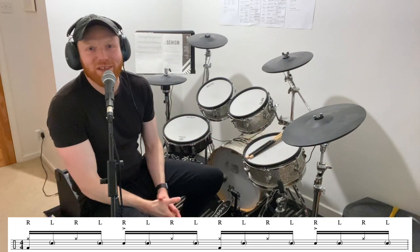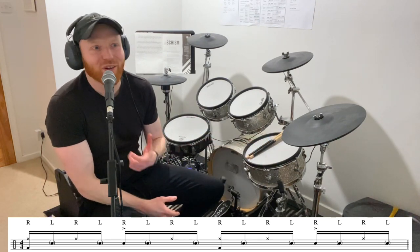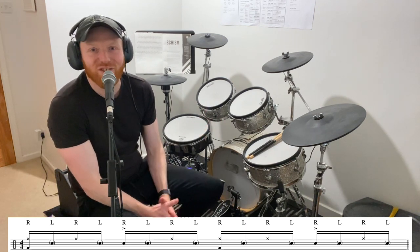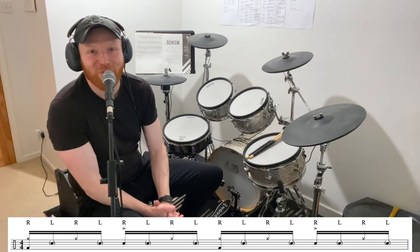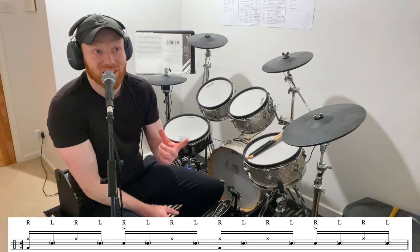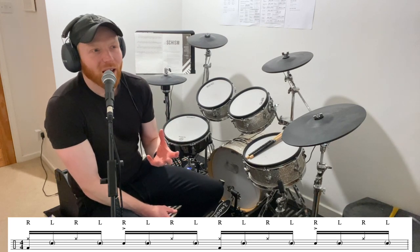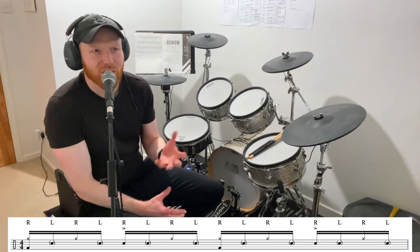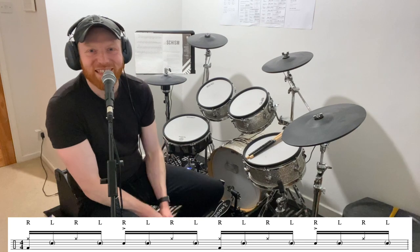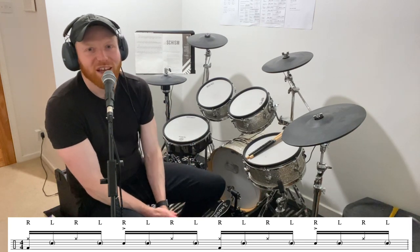There are no end of amazing ghost note drummers. Have a listen to Jeff Porcaro, Steve Gadd, Steve White, Dave Garibaldi — Tower of Power — an unbelievable ghost note player. Check these drummers out. I remember listening to the Tower of Power stuff with those little paradiddle-style grooves with the ghosted notes and thinking: what even is this? Is it like a shaker? I couldn't even work out what it was — I thought it was percussion of some sort. It was Dave Garibaldi's exemplary, perfectly placed and perfectly positioned ghost notes, volume-wise. Amazing ghost notes.